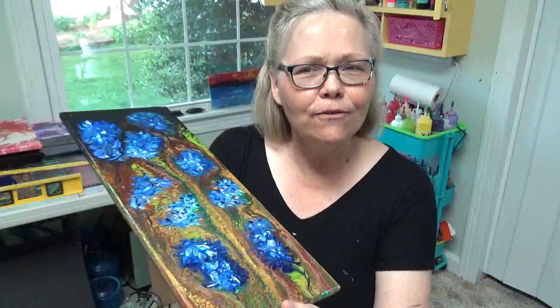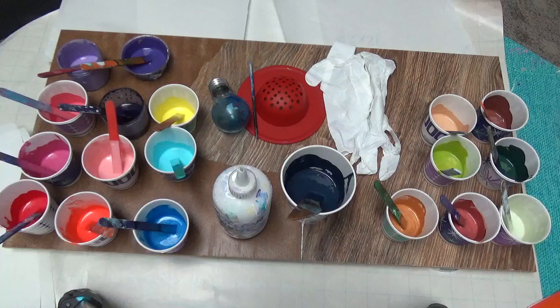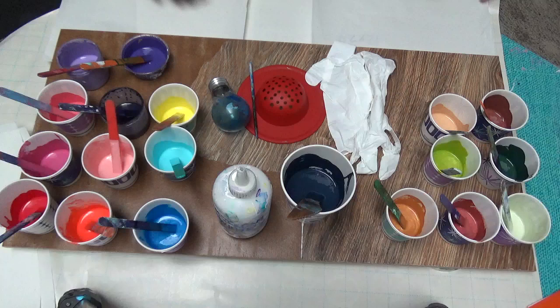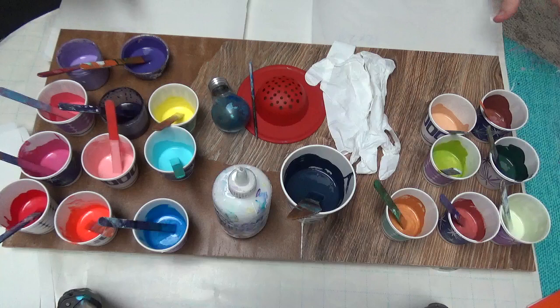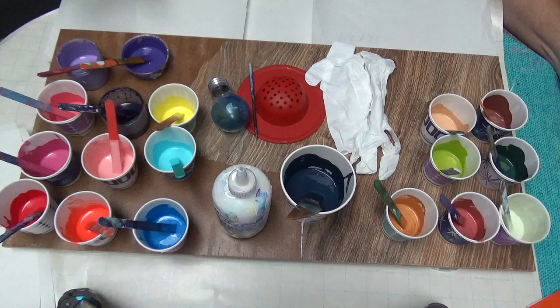I'm going to do another one of these but with a summer fling theme — all the flowers coming out now. A lot of places here in Tennessee, the garden centers are opening or already open. I've got a variety of colors to get going. Look at all these rainbows of color! I've got this collection of little bits and pieces of paint, some of them had silicone from other pours, and I saved those. It's a menagerie of all kinds of stuff.